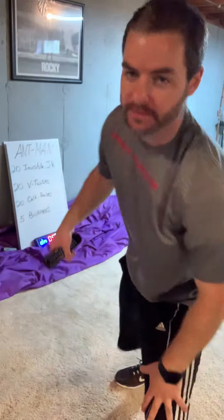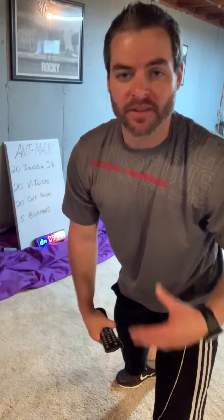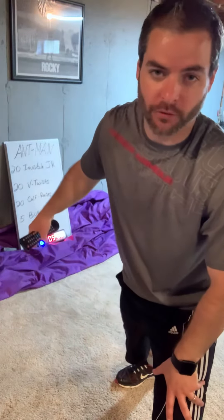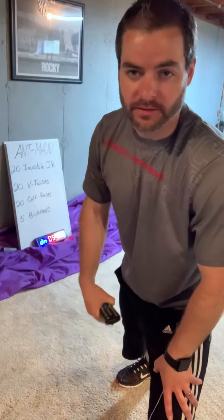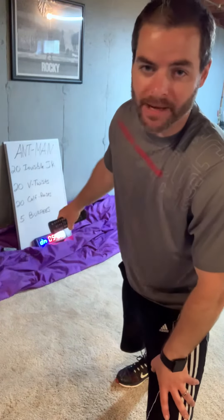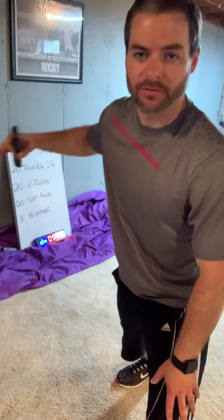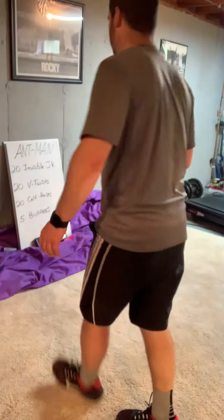All right, today we have just our warm-up workout. We're gonna go just for five minutes, so I set the timer for five minutes. We're just gonna go through these four exercises — the reps are written down here, I'll write them in the description. Once you get to the bottom, jump right back up to the top. You can try to do no rest for five minutes; you can count how many rounds you can do. Let's get started.